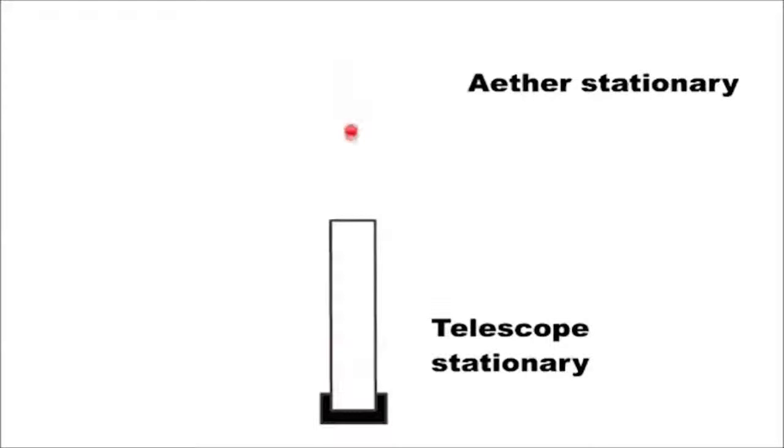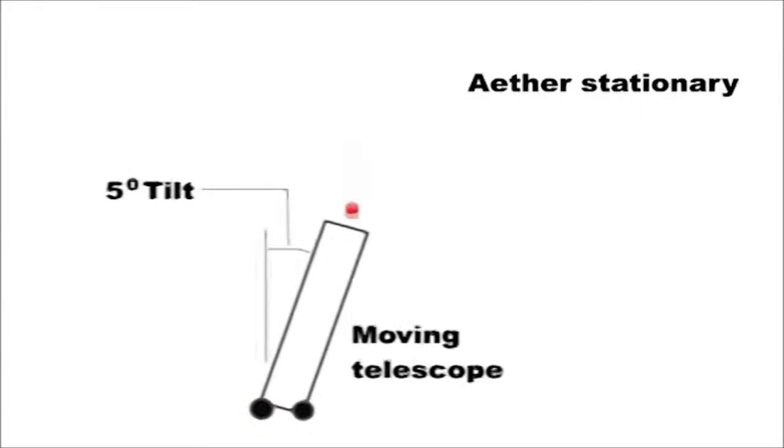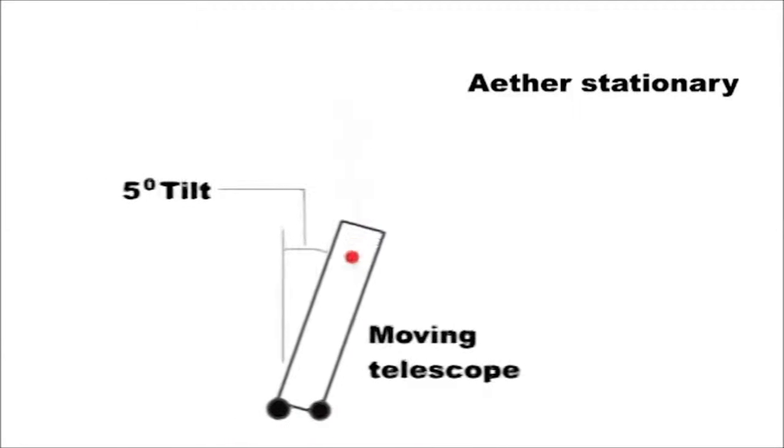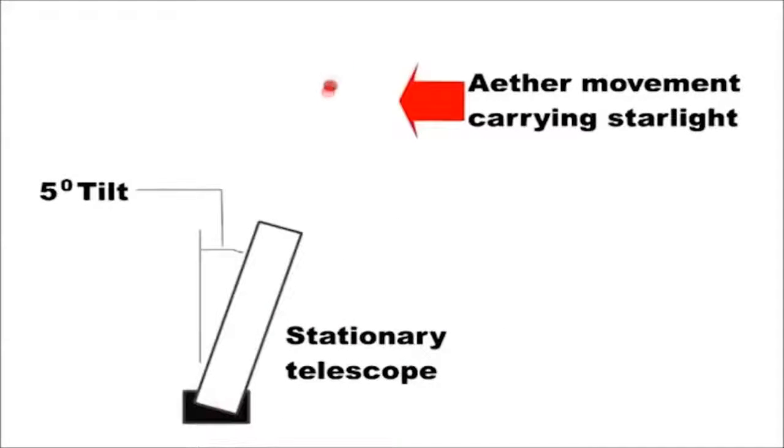If a telescope is pointing at a star and both are stationary, then obviously the light comes straight into the telescope. In 1729, Bradley found that he had to tip his telescope forward very slightly to get a star in the center of his telescope. It was assumed this was due to the motion of the Earth around the Sun. However, this tipping could equally be caused by the ether moving at 5 miles per hour carrying the stars around the Earth — so tipping the telescope does not tell us whether it is the starlight moving or the telescope moving.